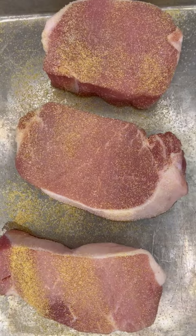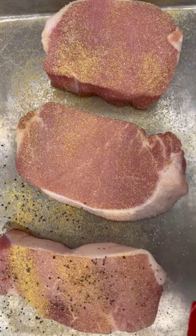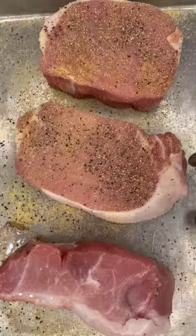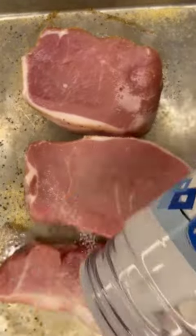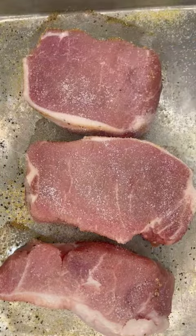Start with thick cut pork chops. Use salt, pepper, and garlic to season them. Flip them over and season the back side generously with salt, pepper, and garlic also.